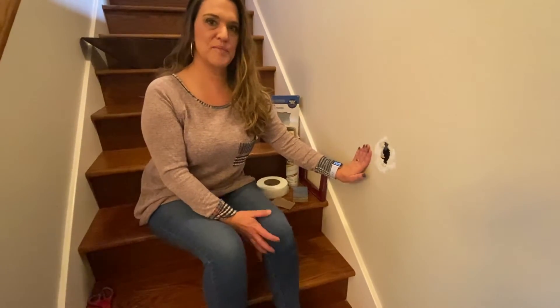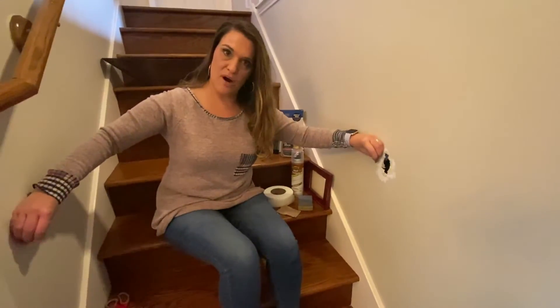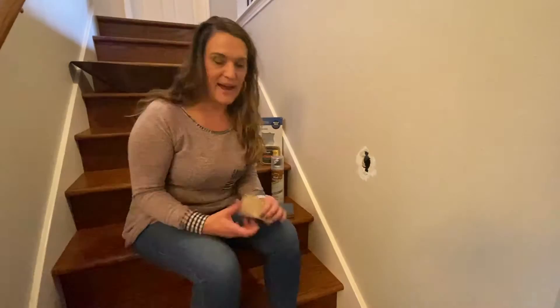Hey guys, Trish Gibbs, your Houston Bay Area Realtor, popping in with another Tuesday tip. So this is actually from a doggy gate that has the bars, and it opened and closed too many times. Part of it fell down in there, but I digress. I wanted to show you a quick tip.